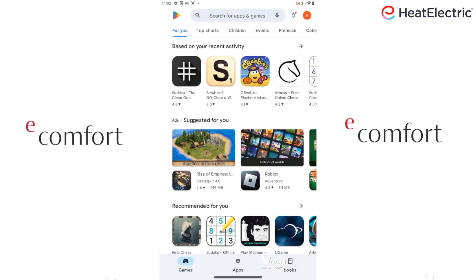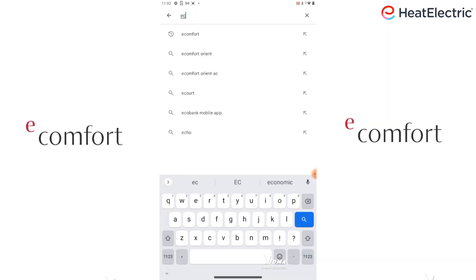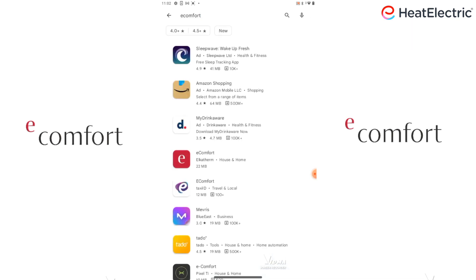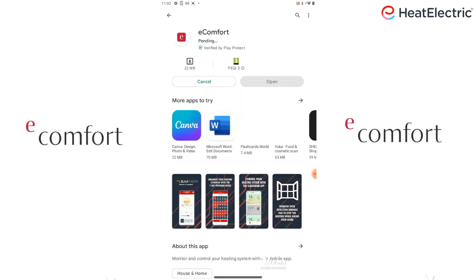Go to the search bar and type in eComfort, then tap Search. Press on this application and tap Install. This may take a few minutes.